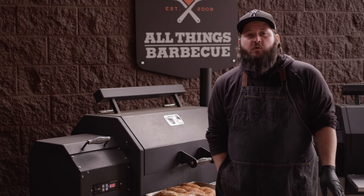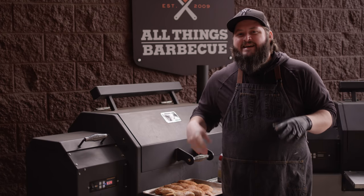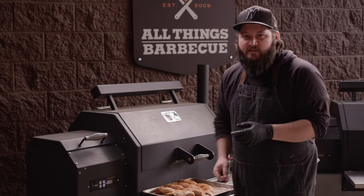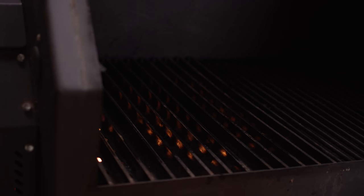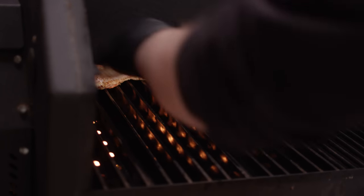We're grilling these wings on the Yoder Smokers YS640 Pellet Grill. We're running pecan and cherry pellets today. It's set up for direct grilling on the left side with grill grates in place. Get the surface with just a little bit more of that duck fat, and then we're gonna go right over the flame with our wings.